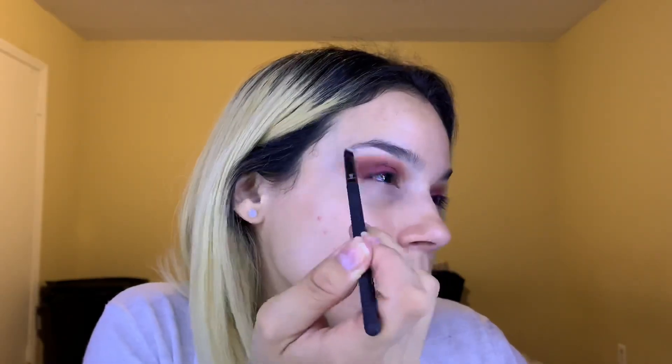With the Moda BMX 420 detail brush, I'm going to get the shade Tempura and highlight my brow bone with this. Then back to that smaller blending brush, I'm just going to diffuse it a little bit.